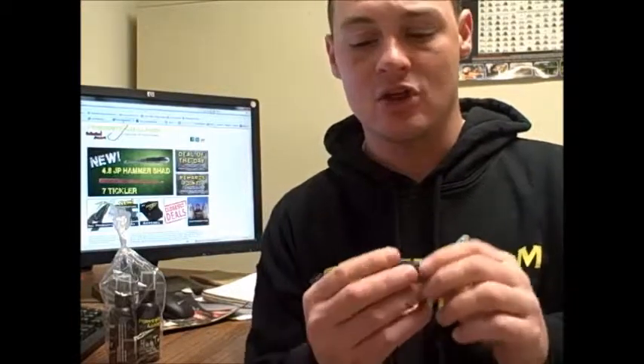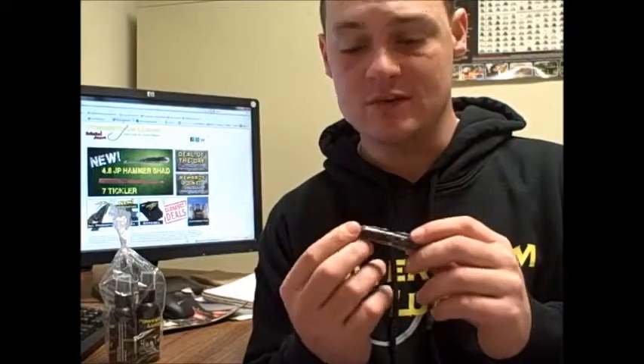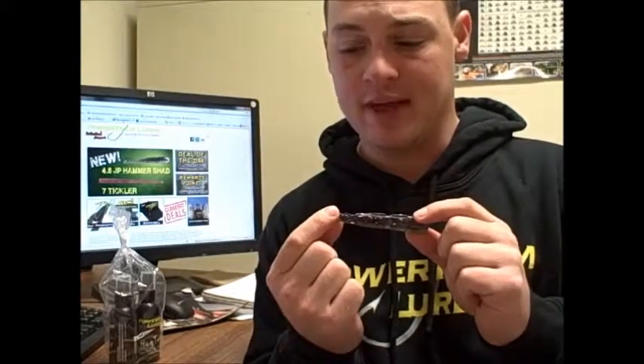When you buy these items — any item for that matter — don't think about exactly the one thing that they tell you to use it for. Think of all the different ways that you can use this bait. It's an incredibly versatile bait that you can use for everything from spinner baits to Bama rigs, lead-headed swim baits, jigs — almost anything. The possibilities are really endless with this bait. And even throwing it unweighted, it's deadly when you throw it unweighted. So give this bait a try — it's the 4.8-inch Hammershad, brand new from Power Team Lures.